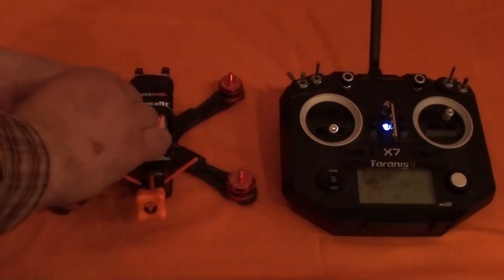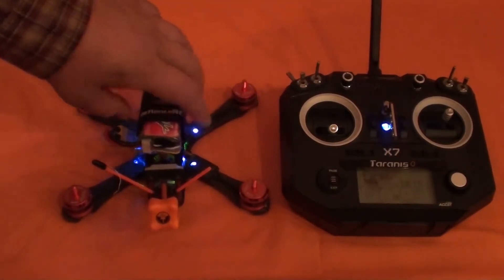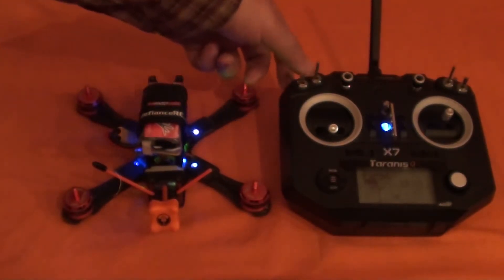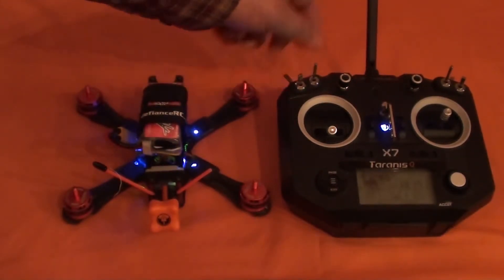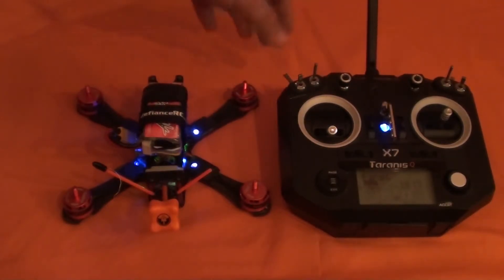I took the props off because otherwise it would be dangerous to show you this. So what we're going to do is arm the quad in non-idle-up mode — acro mode.